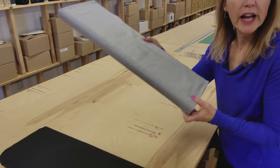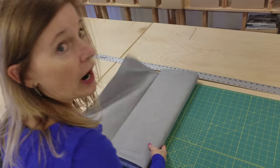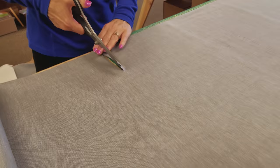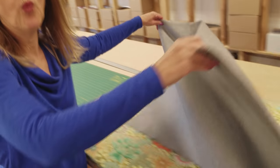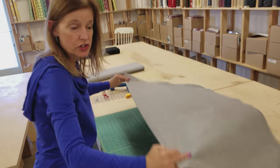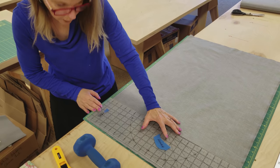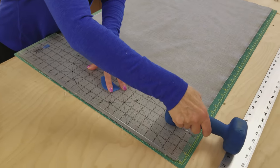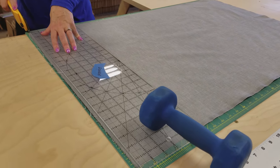Each pillow is going to be made exactly the same way until we get to the quilting, so I'm going to show you how to make the gray one first. I need one yard, and I need to iron it up nice and flat. We're going to cut one 17-inch square out of this fabric. I like to put a weight on the far end of my plastic ruler because it keeps it from sliding and I can get a nice accurate cut.